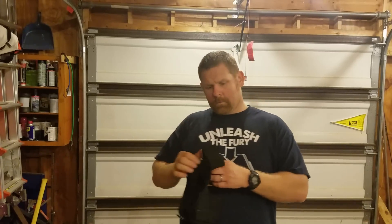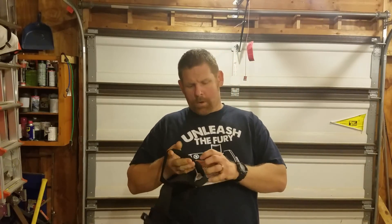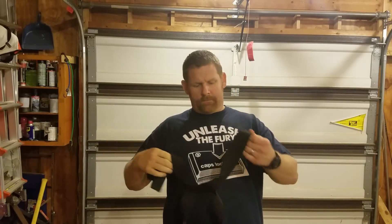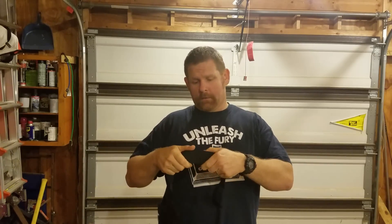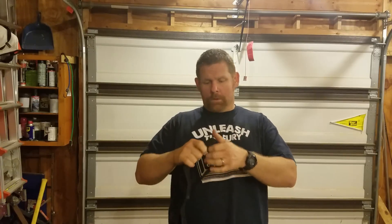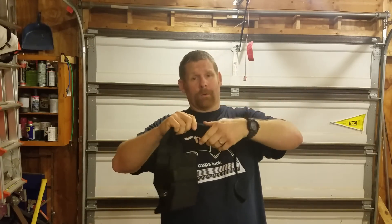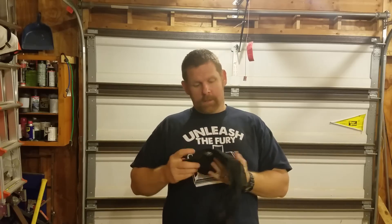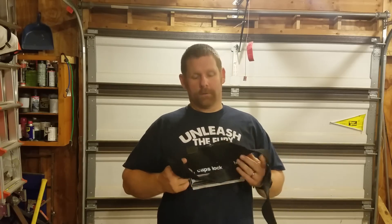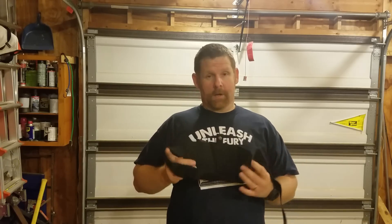Someone asked if the velcro strap is wide enough — yes, plenty wide enough. I'm a big guy and there's no bunching or anything once it's on. You've got two pieces coming together and it is stout. Is it worth seventy dollars? No questions asked, yes. I wish it were fifty, but it's not.